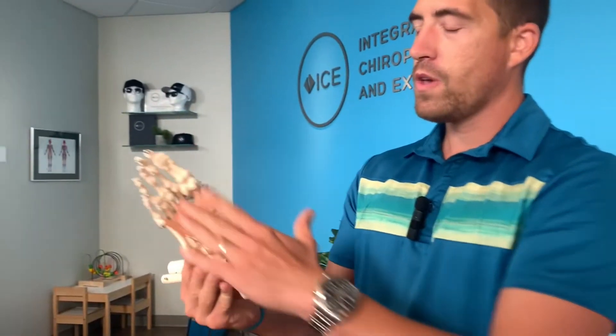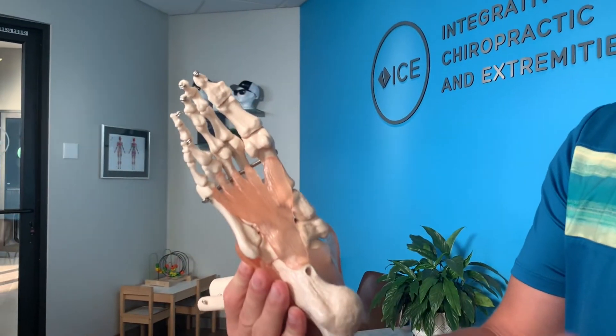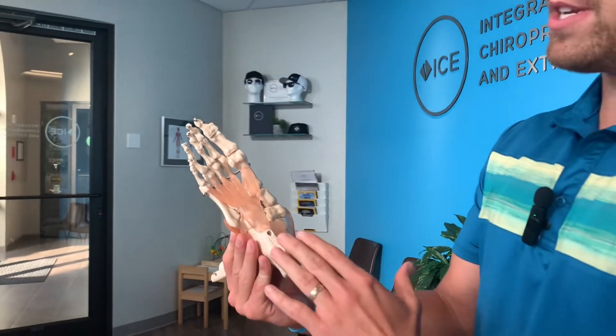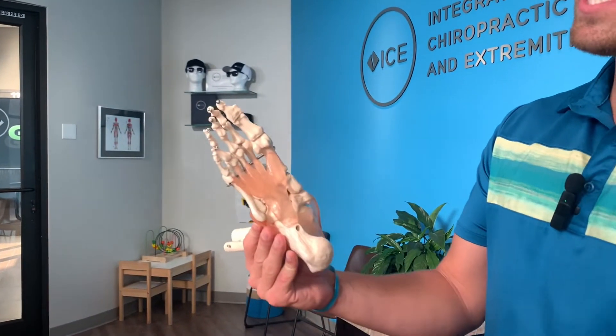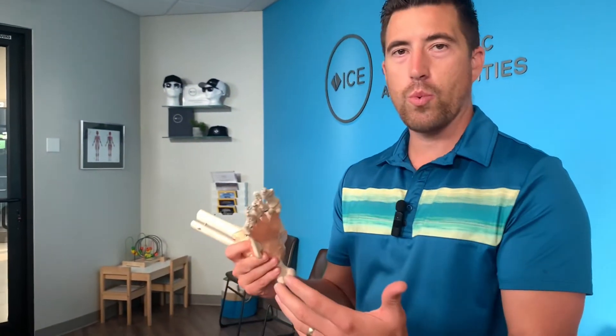The best solution probably comes in three parts. Your plantar fascia is a structure on the bottom of your foot that fans out, much like this model here. It's designed to help your foot with forward momentum through what we call the windlass mechanism. However, because we have shoes that tend to make our feet weak, and just postural stuff in general, we tend to put too much stress on the plantar fascia and it gets inflamed.